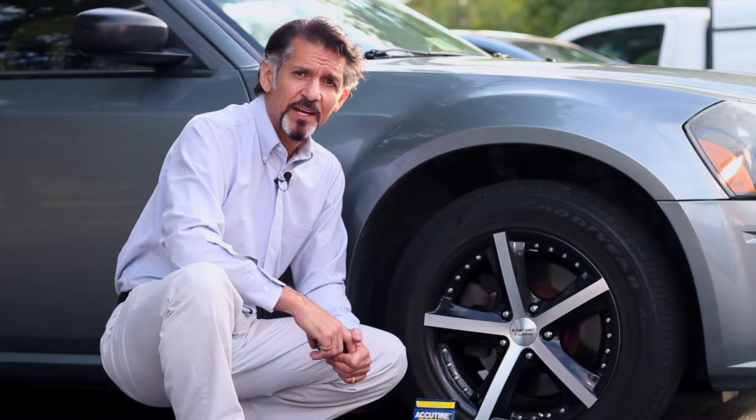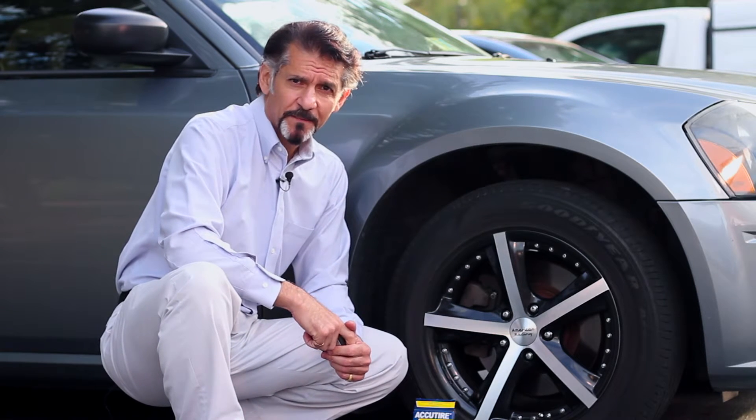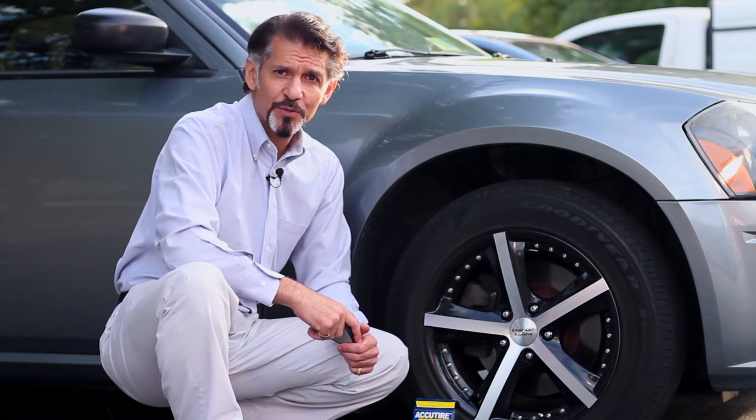Before we get started installing our Bluetooth tire caps, it's always a good idea to check your tire pressures on all five tires. You didn't hear me wrong — I said five tires: the four that touch the ground and the one that's in the trunk. It's called a spare tire. It's the one we all forget, and it's the one we need most, so make sure there's air pressure in it. Let's start with our tire pressures right here.